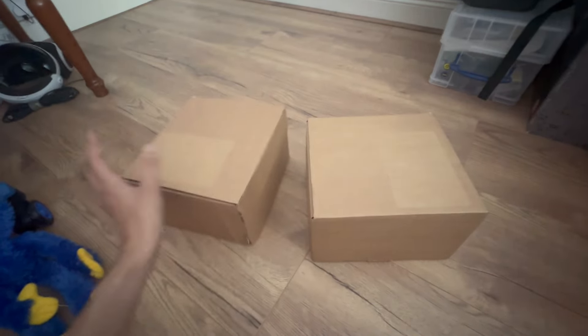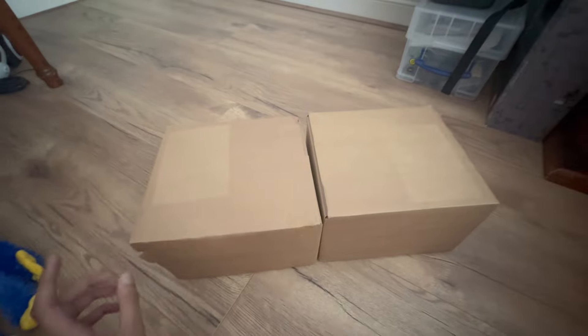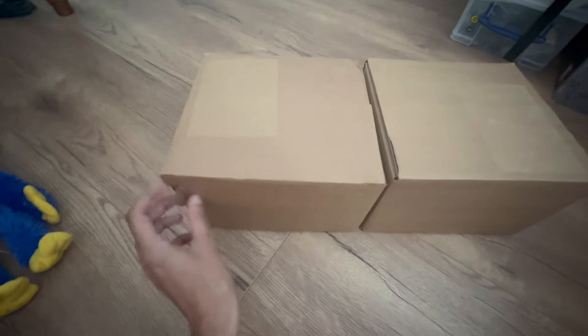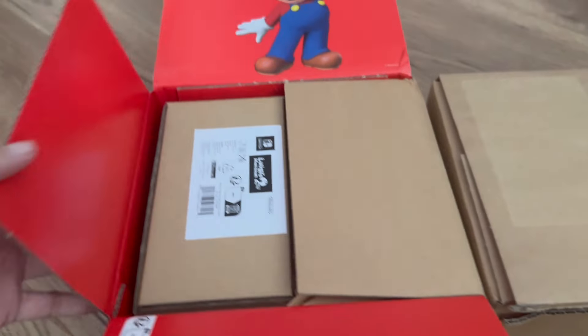Hey guys, welcome back to another unboxing video. For some reason we have two boxes here, and this is all just for one game. I'm just going to quickly do this and then I'll be right with you guys. Okay, they have been successfully undone, so let's see what's in this first box — I genuinely do not know what's in what.